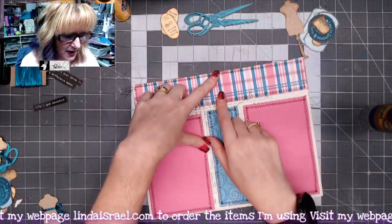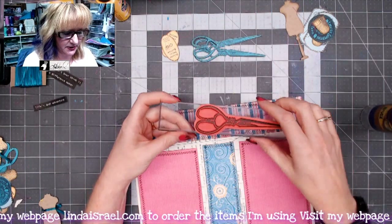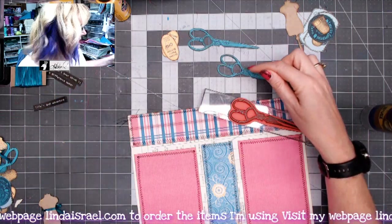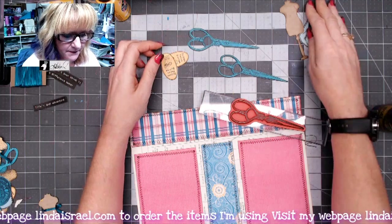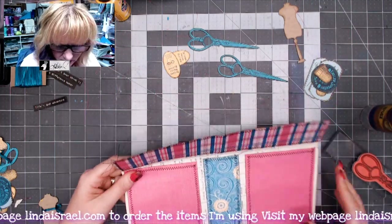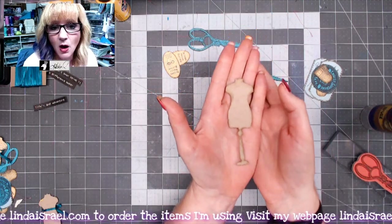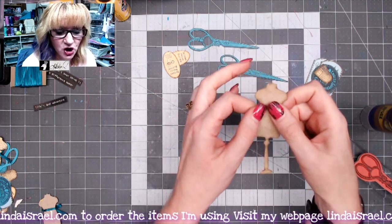I've gone all the way around, and prior to the video I went ahead and stamped the scissors onto some teal paper and then fussy cut those out — I even used an X-Acto knife to cut out the centers. I also stamped out a few other images and fussy cut those. First I want to work on this dress form, which comes in the So Artsy subscription box or you can order five of them in my shop.